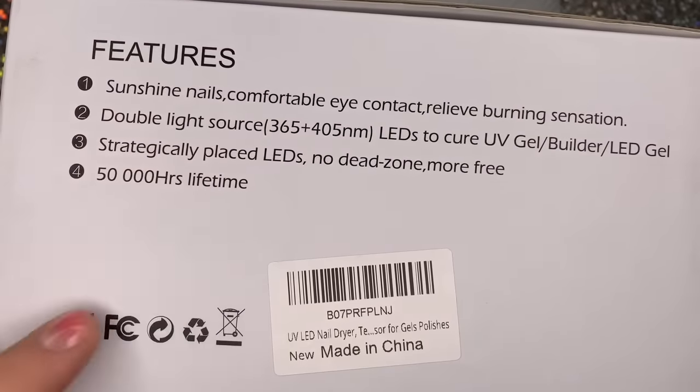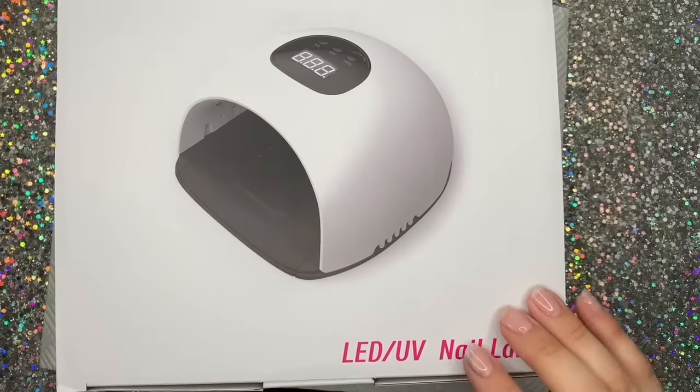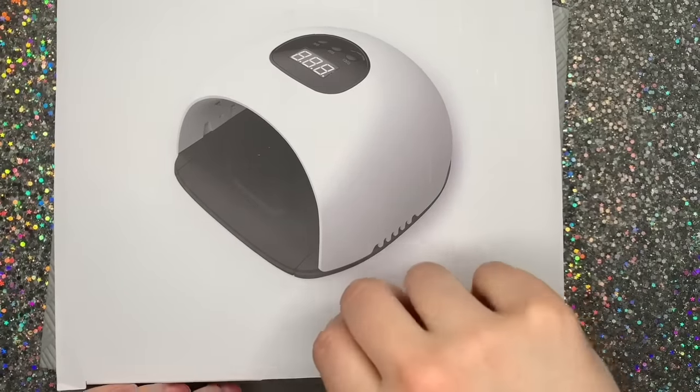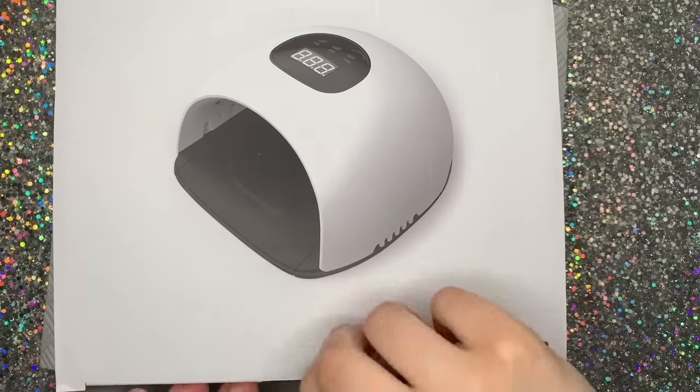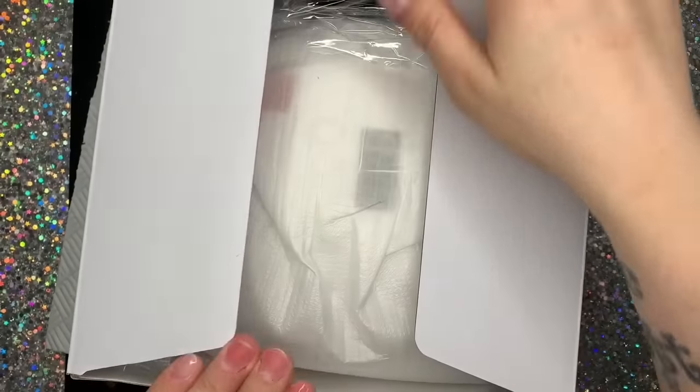It's honestly such a good lamp for the price. You can pay hundreds of pounds for these lamps, and honestly this one was like £20 and it is brilliant. I'm going to take it out of the box and show you.